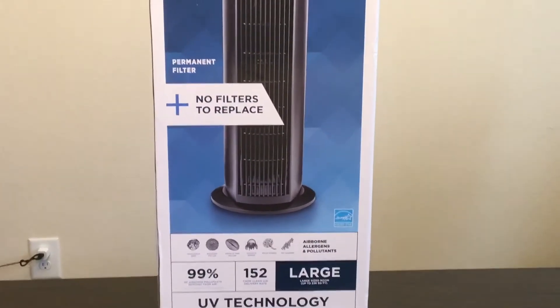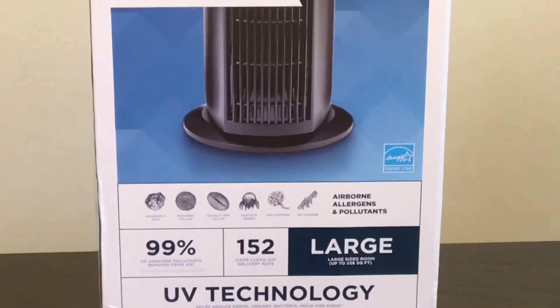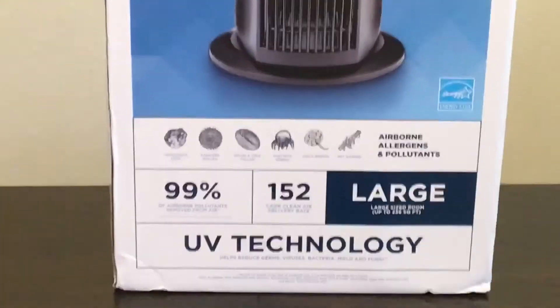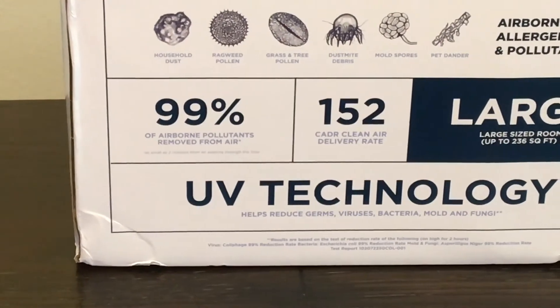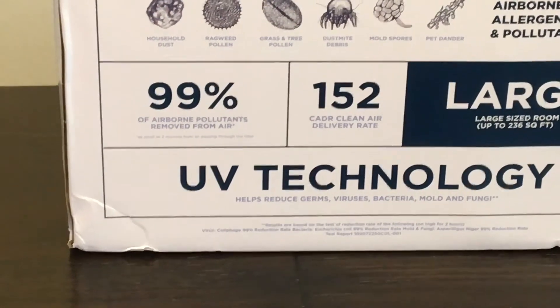This purifier is supposed to help with a number of things. As you can see here, it's supposed to help with all types of airborne allergens and pollutants. It also says 99% of the airborne pollutants will be removed from the air.